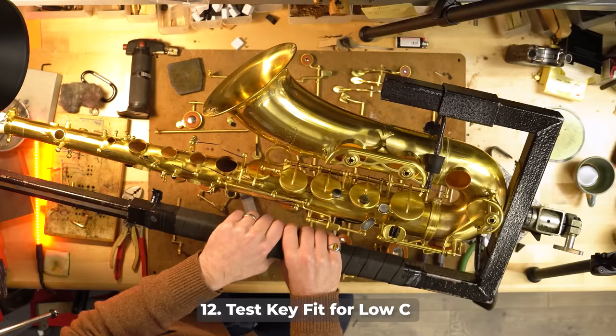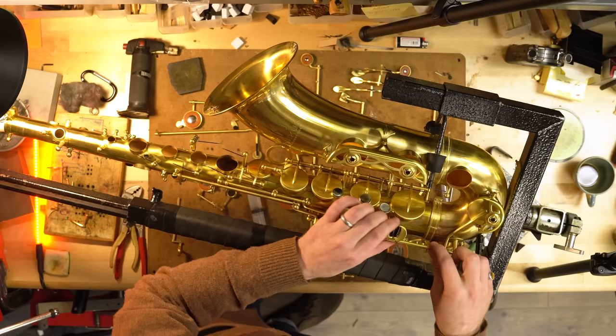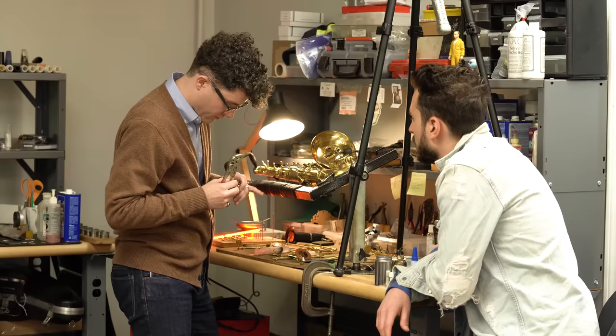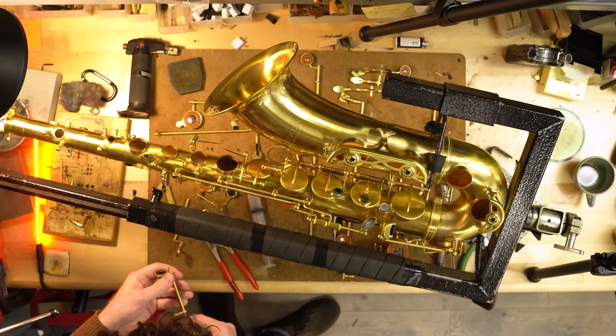Jack shows something happening on the horn that needs to be addressed. Putting these keys on, he demonstrates unwanted movement — that wiggle is not acceptable. What they're going to do is swedge that key, which is basically a way of tightening it down on the rod so it's not going to have that little wiggle in it. This is really important because there's a lot of leverage on these lower keys — just look at how long the key is and where you're putting your finger.